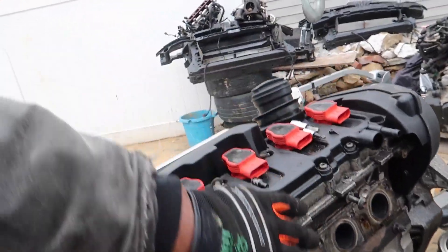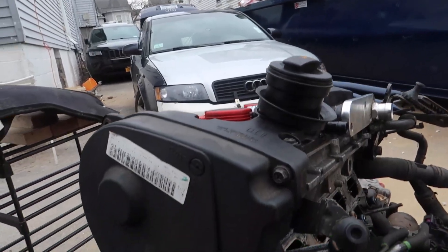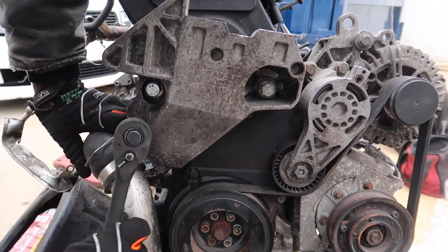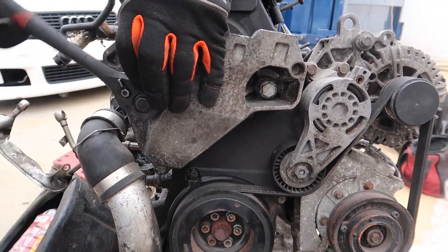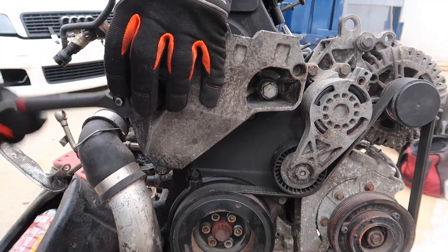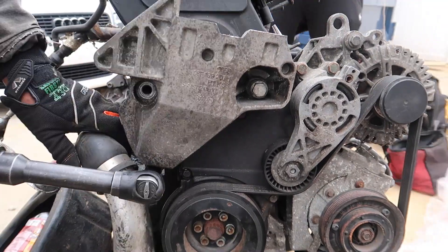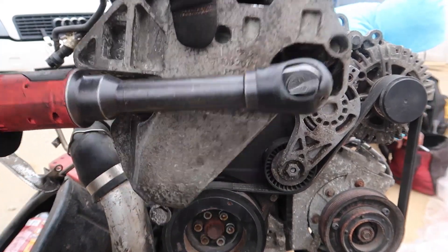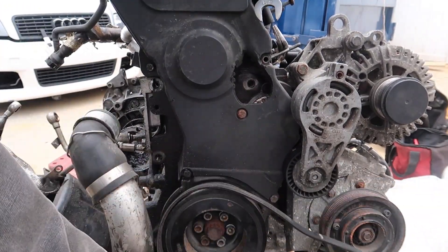Everything is free — the cylinder head portion is free and the intake manifold portion is free. So the only portion left to free up is the timing side. This engine also has a custom mount kit on it because the bracket had broken off, so this engine has a little bracket on there for the mount — I'll show you guys when I get it all removed.